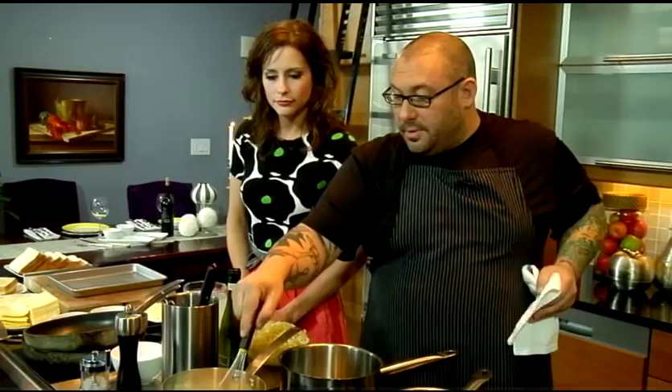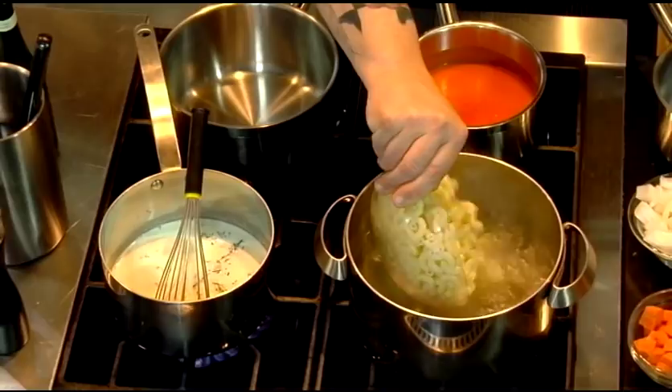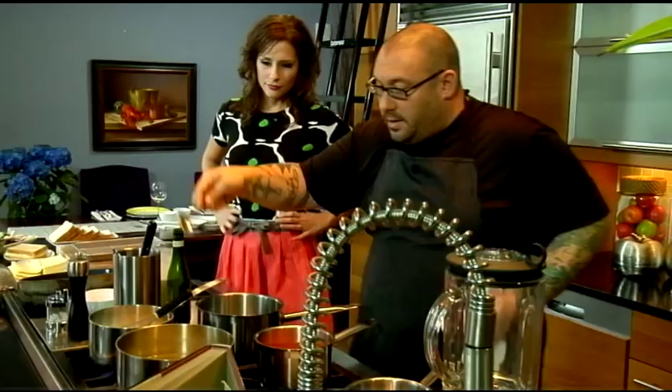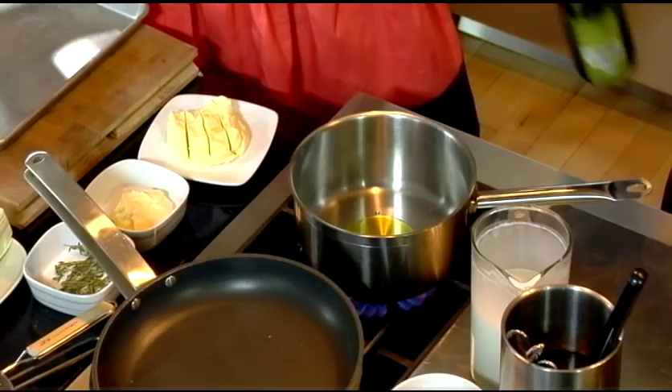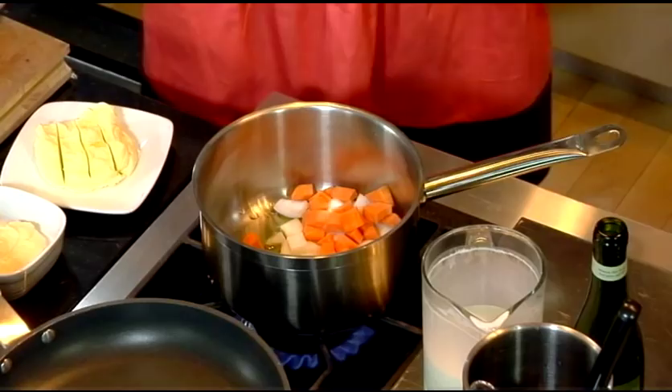We have some water that's also started to come up to a boil. We'll throw the pasta right inside. Let that marry together, and then we're going to serve this with a tomato soup. Just a little bit of olive oil inside of the pan. We don't want to get any color on this, so keep a lower heat — really just trying to sweat it out a little bit, release all the flavors. A little bit of white onion, a little bit of carrot, a little bit of red pepper as well.